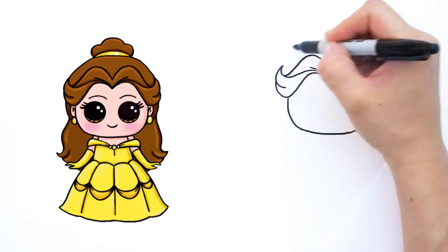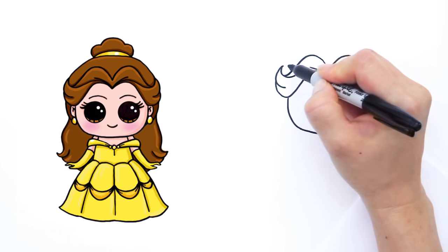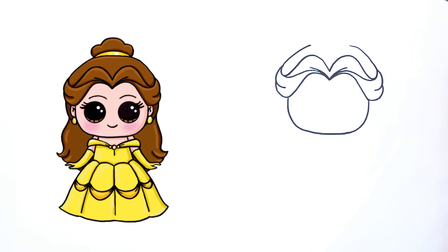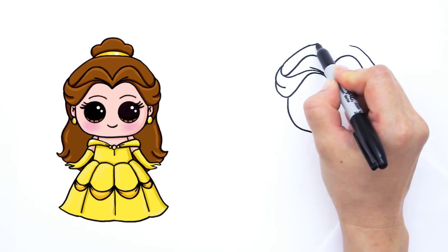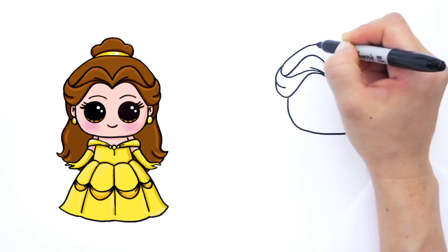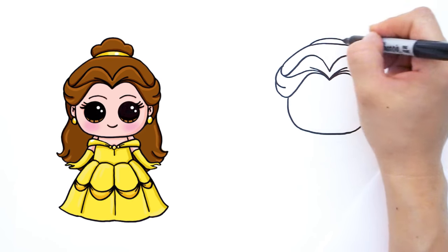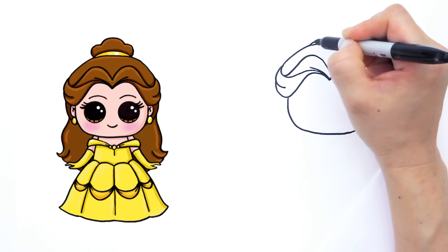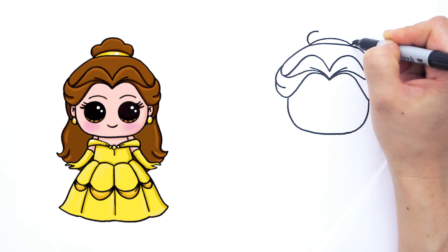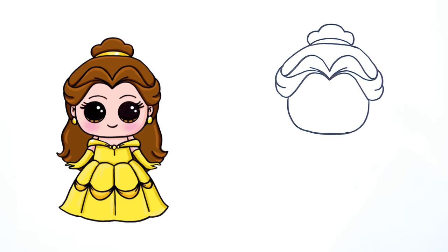Let's finish off the top. These two points right here — draw a big curve that connects them, going up like that and connecting it. Right here we're going to draw another curve because on top of her head she has a bun. This is just the part that ties off her hair. So draw a curve for her bun, go up to the other side, go up like that and connect it with a big curve like that.